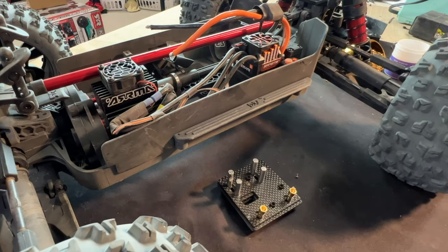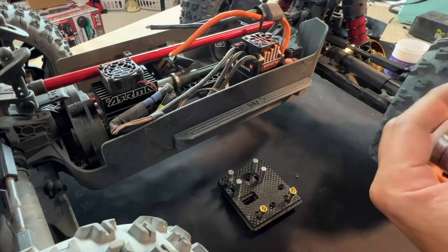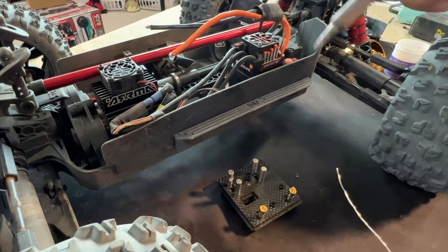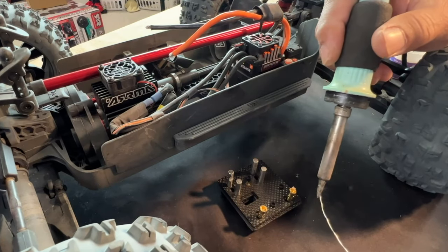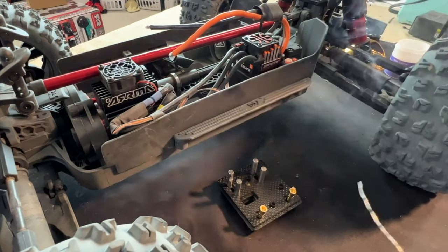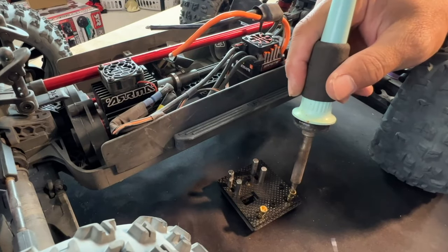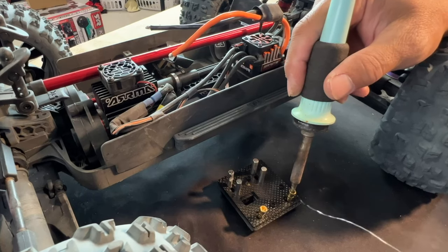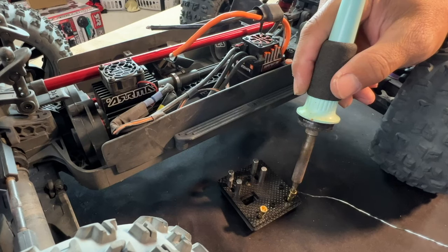The iron is heated up. I'm using a high temperature because there are no electronic components at risk here, but you have to be careful with temperature whenever you are close to the motor or ESC. For the main technique: first, have a nice wide tip on your soldering iron — don't use those pencil tips, those are only for fine work. For this job you need to transfer heat.